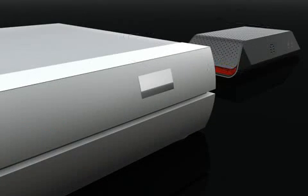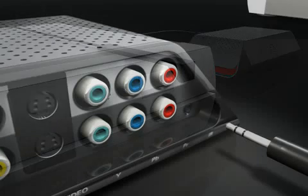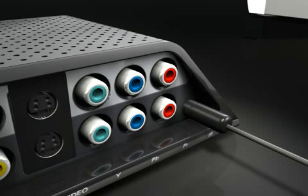Next, put the IR blaster over the front of any device you want to remotely control and connect it to the remote jack on your Slingbox.